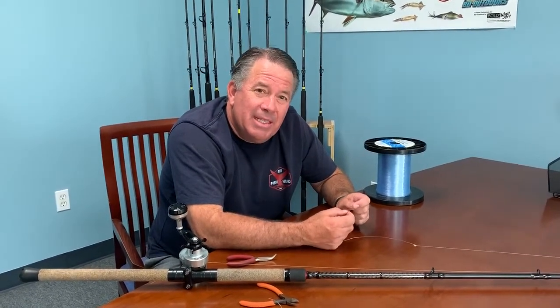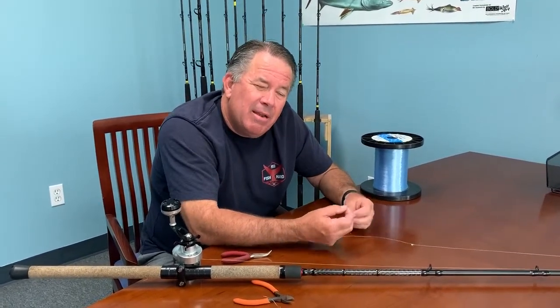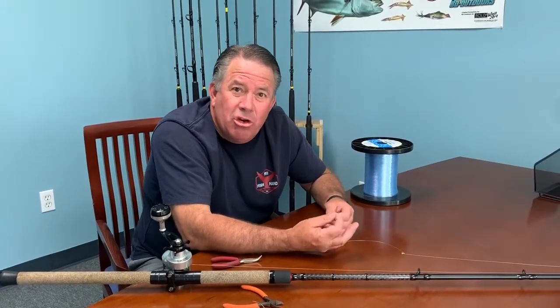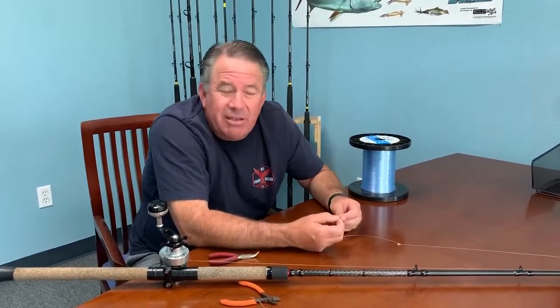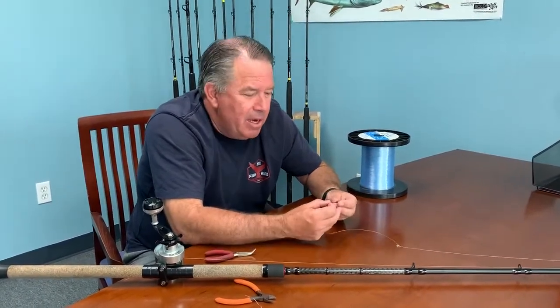Hey, it's Ben with AccurD again and we're here with another segment of the Quarantine Series. What we wanted to do today was show you a basic uni knot, but this one's a little bit different. A lot of times in our box we have ring hooks. If you don't have ring hooks, this gives you a little bit different alternative method to make a ring hook with your line.